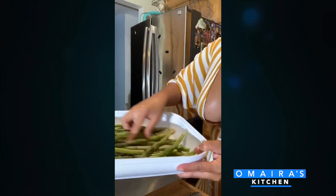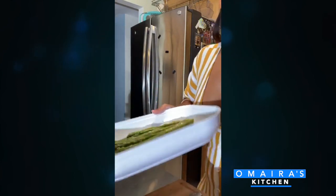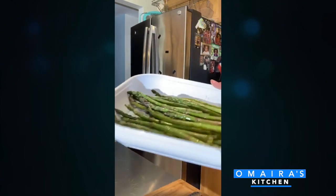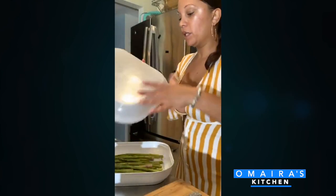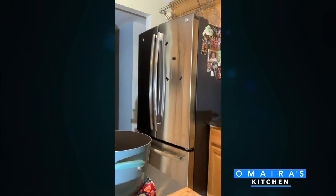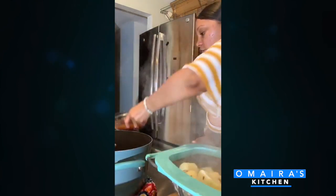It's only going to take about eight to ten minutes in the air fryer. I have fresh garlic, salt, pepper, and olive oil — I'm going to put the top on and wash my hands. My potatoes are done — I just drained them.